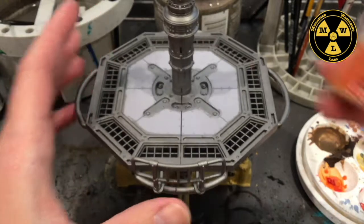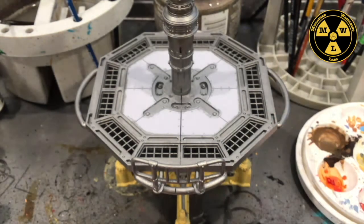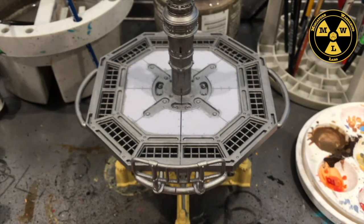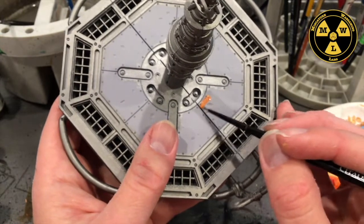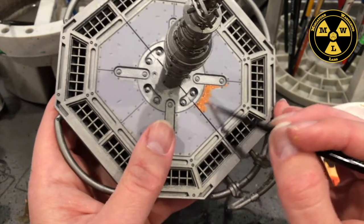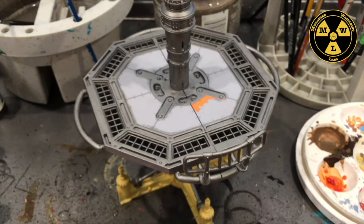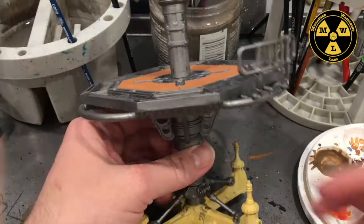Now we're going to do these plates. For that I'm going to go to Citadel's Jokaro Orange. The reason is I like how this is a base paint — it's really good at covering. It's going to be the same approach: I'm going to take my fine tip brush and just cut in around the metal parts, then switch to a bigger brush to block it in. This part won't actually take that long.